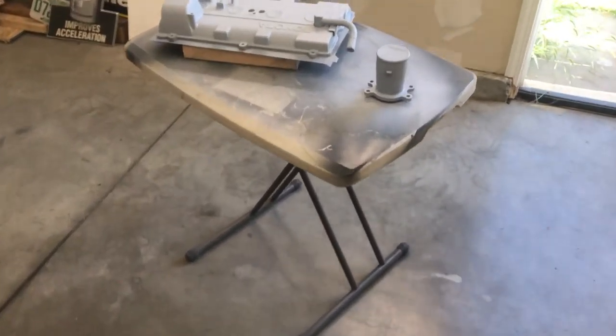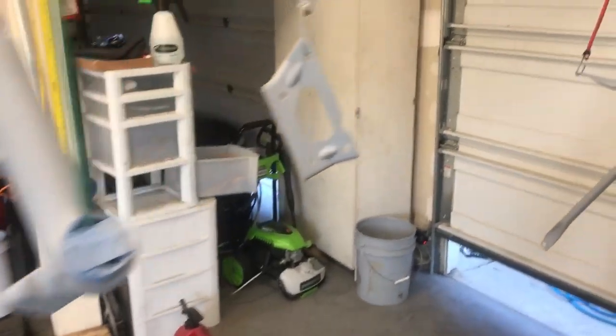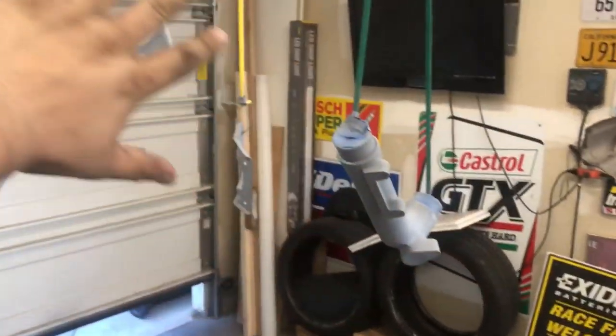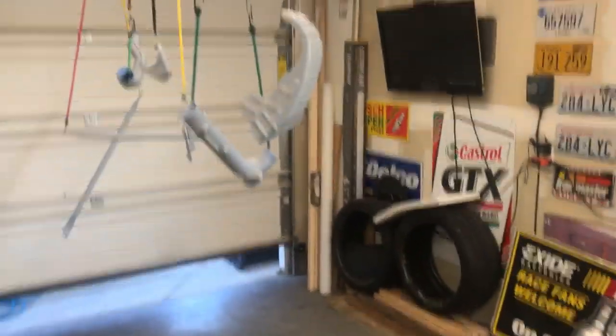All right, so everything's primered — got two, two-and-a-half coats. Looks pretty good, nice and even layer on everything. Now I've got to move some stuff around because, for example, that's getting satin black, this is going to be silver, so these can't be next to each other. I'm going to move whatever's silver to one side and black to the other. Same with the other two pieces — they're not going to be next to each other. While that happens, they'll dry and then we can start painting.